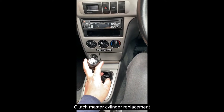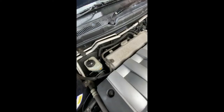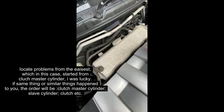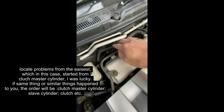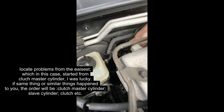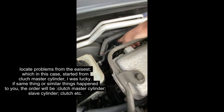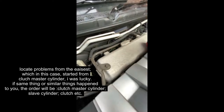Let's start from the easiest part. The first thing is to check the clutch master cylinder, whether there is leakage or somewhere around here. This is the clutch master cylinder. I can't see any leakage around this spot, so let's check inside.